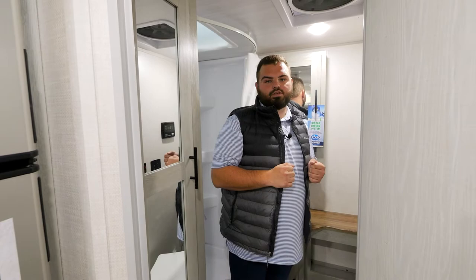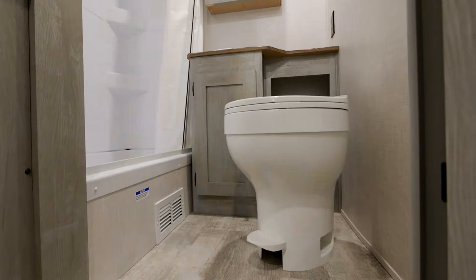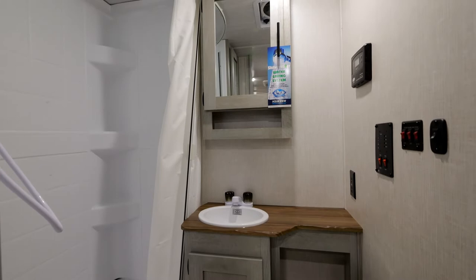Now we'll come to the rear of the coach, which features our bathroom. Inside the bathroom is a wardrobe, and inside the wardrobe is your lockbox — where the JBL speaker is located. You can also store other valuable items in there while you're out camping.